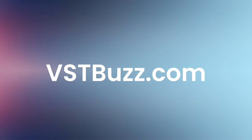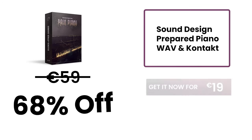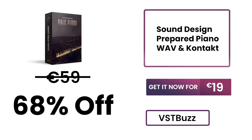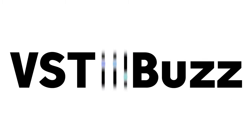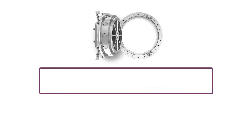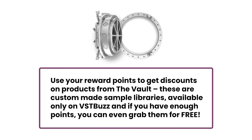There's so much more information at VSTBuzz.com. Normally 59 Euros — get it for 68% off, only 19 Euros at VSTBuzz.com. Click the link in the description for more information. Purchase Pain Piano now and earn 10 reward points.